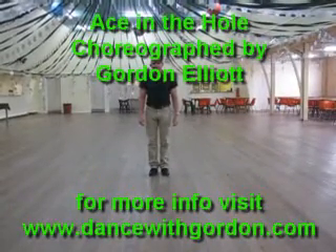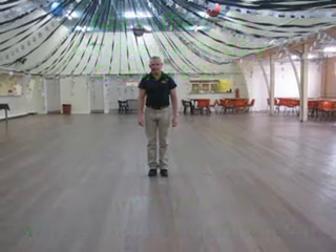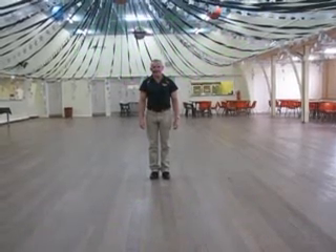The dance is called Ace in the Hole and it's sung by George Strait on his album Straight Down the Box.